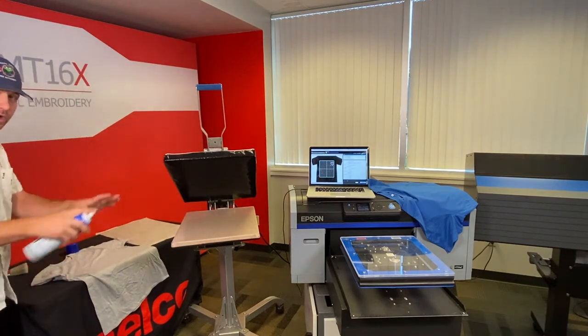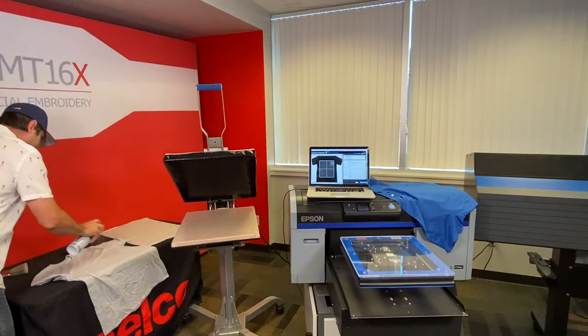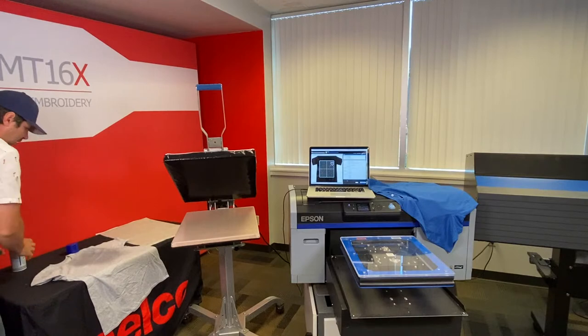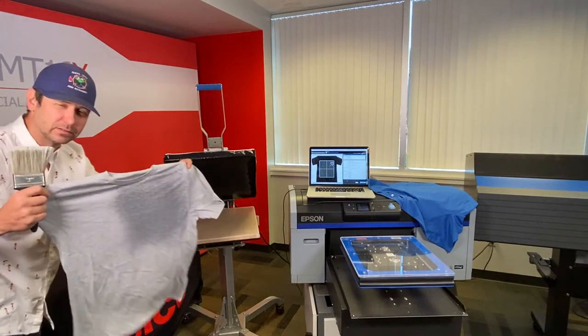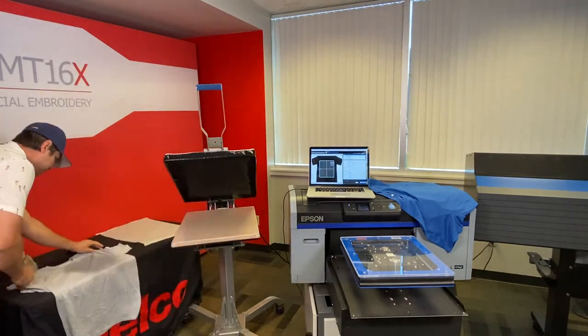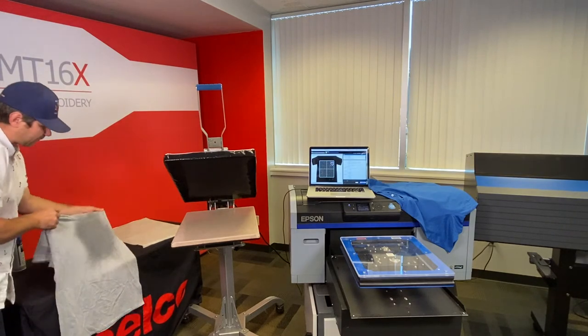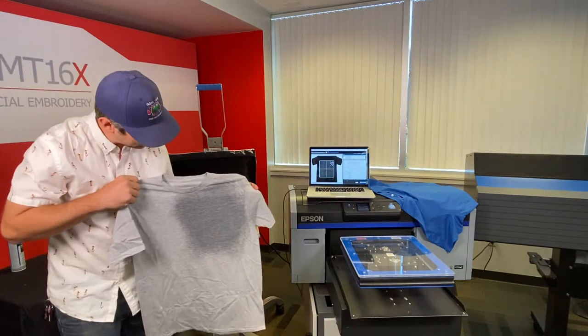I'm gonna spray away from my printer — I don't want to get any pre-treat dust on my printhead. I'm just gonna give it a nice spray in the area where my left chest is gonna go, then take my brush and brush it out.